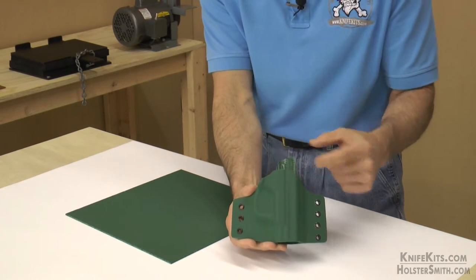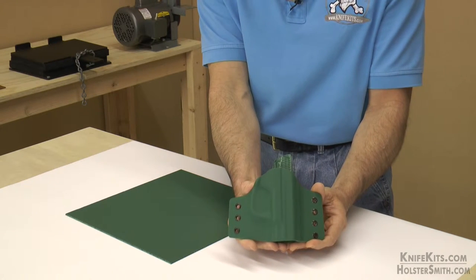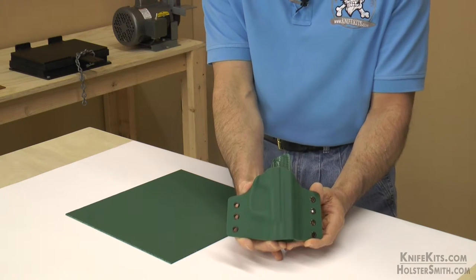This is available in a self smooth finish on both knife kits and holstersmith.com. All the standard gauges and sizes, including custom cuts, are available.